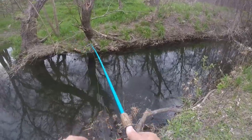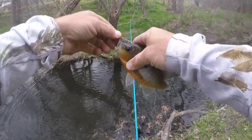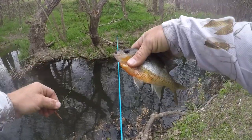Got a fish right there! Big ol' redbreast — that was cool, just hanging out under that little ledge right there. Oh he feels warm. That water must be warm. Thanks buddy.